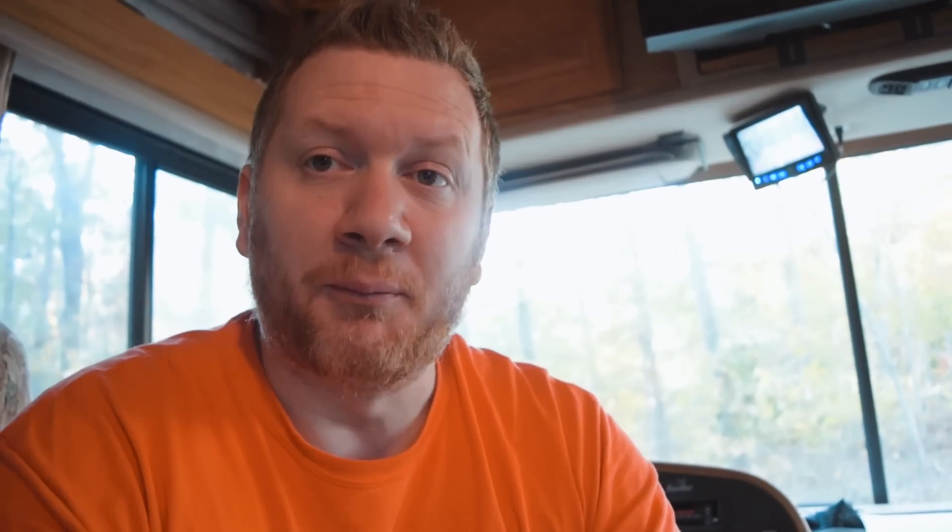Well, there you have it folks. If you're like me and already have a Rear View Safety backup camera, this addition is a really slick way to have both the reverse camera and the reverse sensors. I'm pretty excited — it gives you that added layer of safety when you're backing up and covers the blind spot between where the camera sees and something that could be directly behind you.